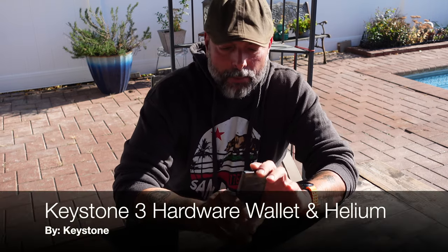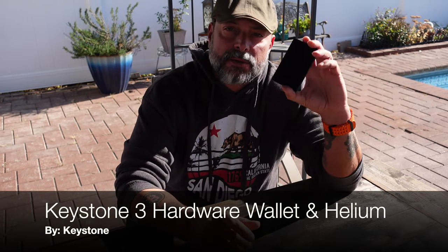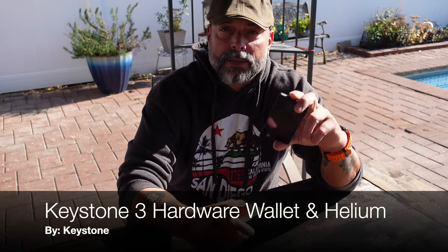Hello and welcome to my channel. Today I'm going to be talking to you about pairing the Keystone 3 hardware wallet with your Helium Black Wallet app. I've been involved with Helium for about four years and I've been involved with Keystone for about two. I've had many other hardware wallets, I've reviewed other hardware wallets, but the one that I use consistently and on a daily basis is the Keystone 3. There are a few different reasons for that which I'll share in this video, but for now I just wanted to talk to you a little bit more about security.